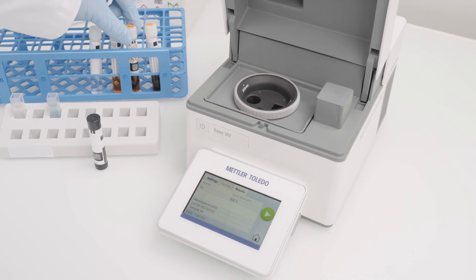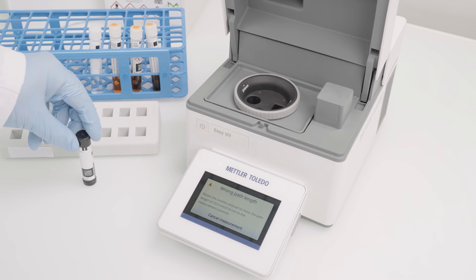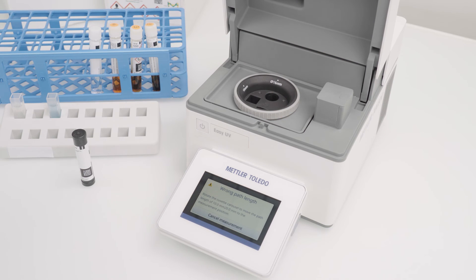For reagent test kits, the barcode on the auto selector can be scanned. The instrument checks the allowed path length and informs which ones are allowed. By moving the X-Path holder into the correct position, the pop-up will disappear.